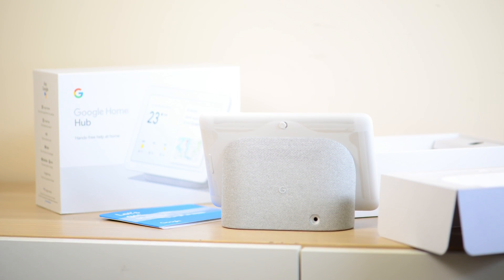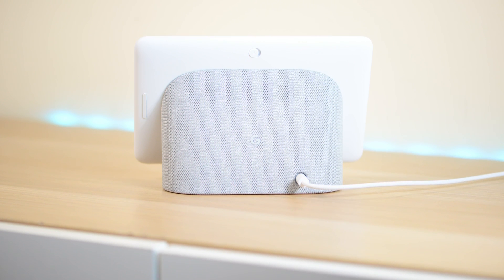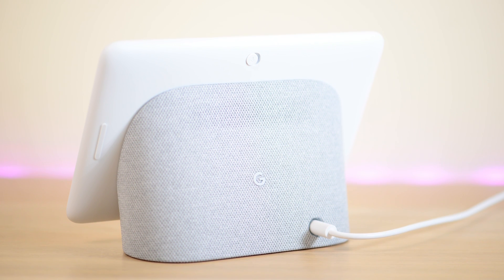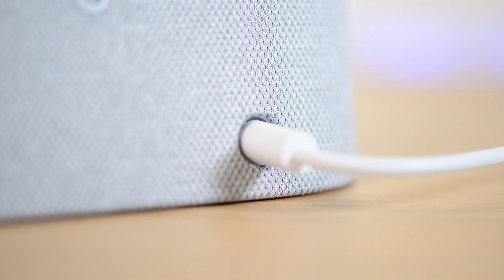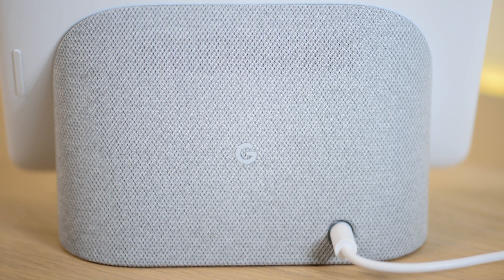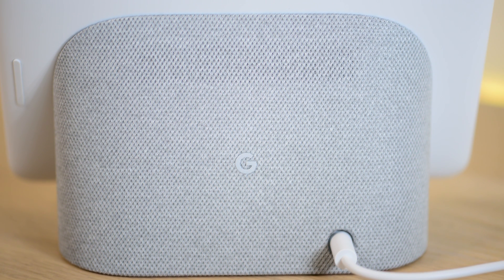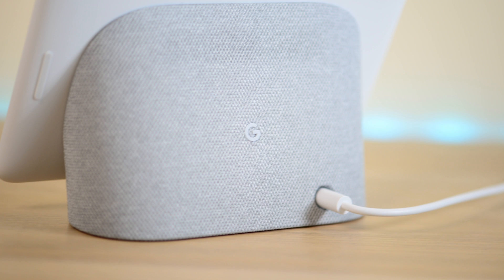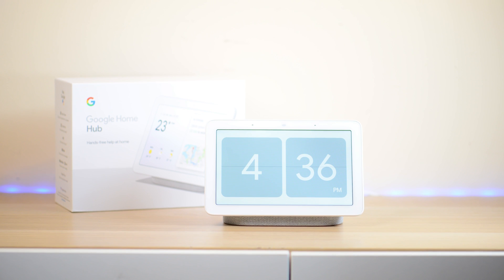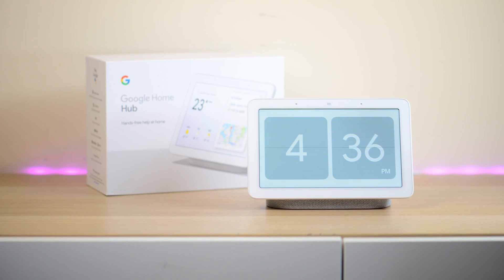Around the back you have that nice sort of fabric felt cover — really nicely done, classily done. I do like the gray. There's just the power port there. I don't really use Google Assistant that much, but at worst this will be a good picture frame. I'm hoping I'll get used to using it and it will be very handy when I'm cooking, especially when people call me — I can just answer the calls on that hands-free. People love to call me when I'm cooking, and now I can answer those calls hands-free.